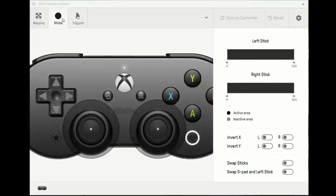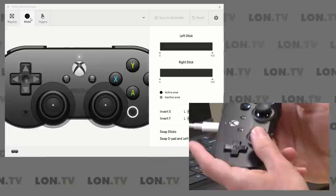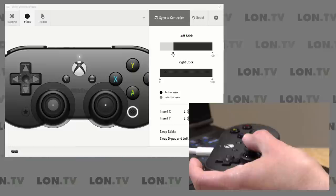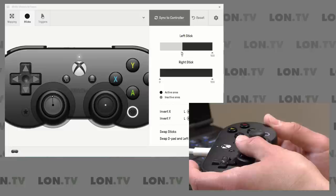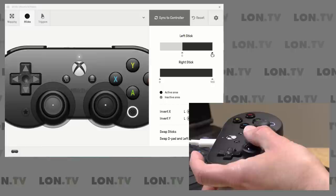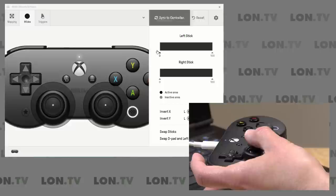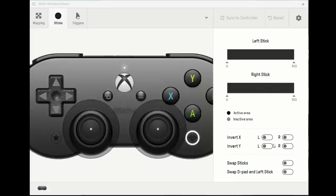You can also adjust the sensitivity of the control sticks. As I'm moving things around, it's detecting movement — this is also a good way to test the controller. I can set dead zones: if I expand a circle, the controller won't register anything with the game until I get beyond that circle. I can set the dead zone from the center but also from the other side, so I can have a very sensitive region and then have it ignore anything beyond that. I can go in and fine-tune everything, invert controls, swap sticks, and even have the D-pad and left stick swap places if I prefer one over the other in a game that only supports one.